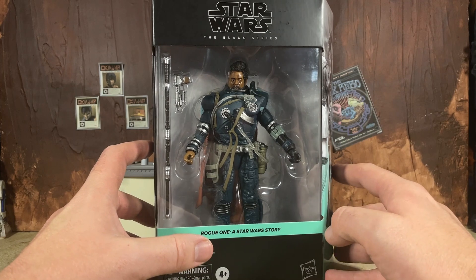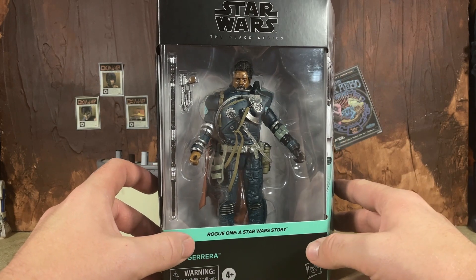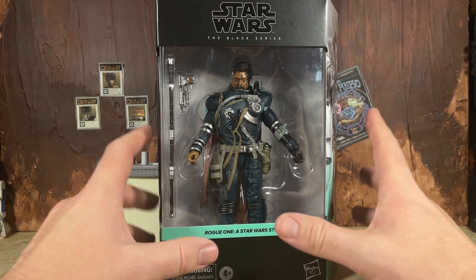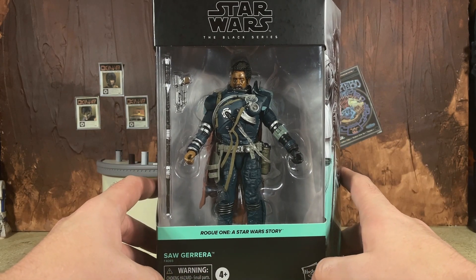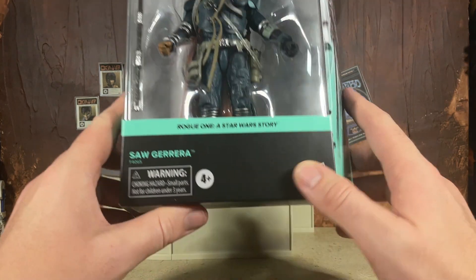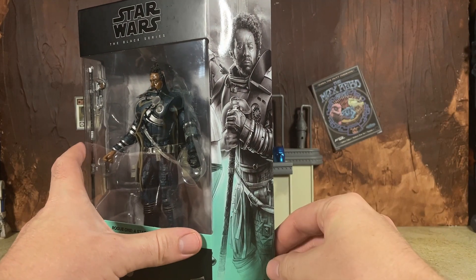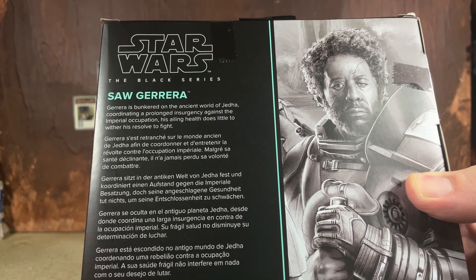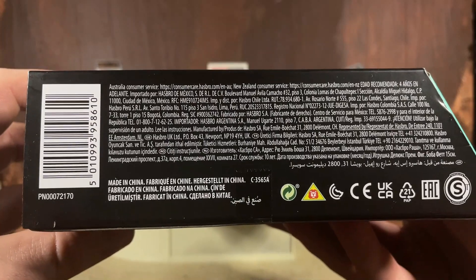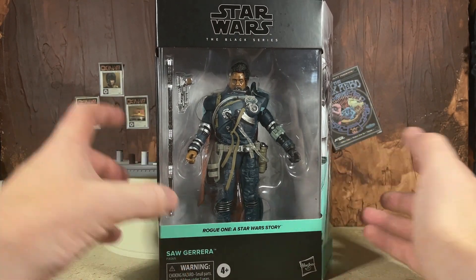There are some things I'm going to nitpick because of the high price — just like with Cob, if we're paying deluxe prices I think they need to go all out and paint every little detail. I'll point those out later. First, a quick look at the package: this is the galaxy packaging which will soon no longer have a window. We get a nice look at Saw in the box, the teal Rogue One color, his name on the front, a mural image on the side, a bio on the back, and Saw is number 10 in the line.